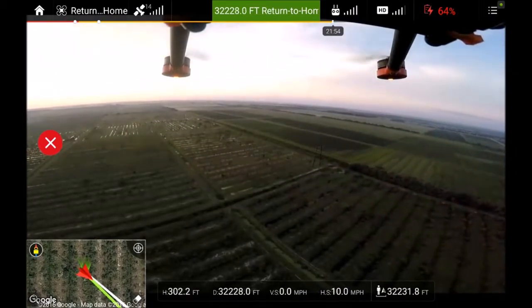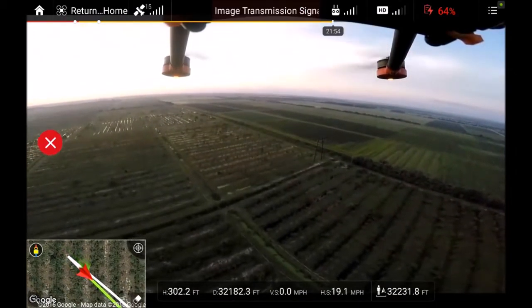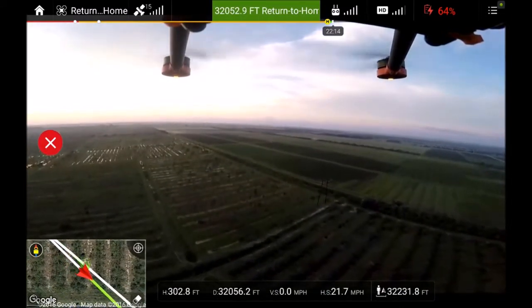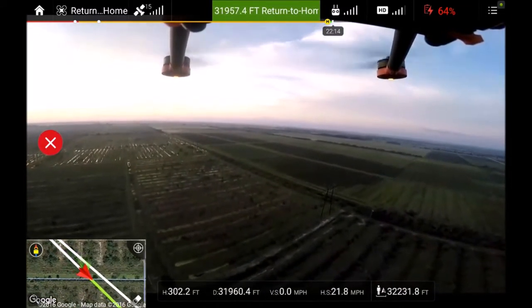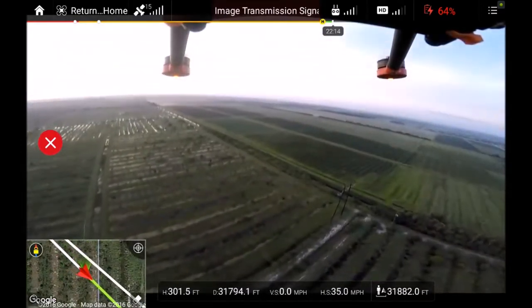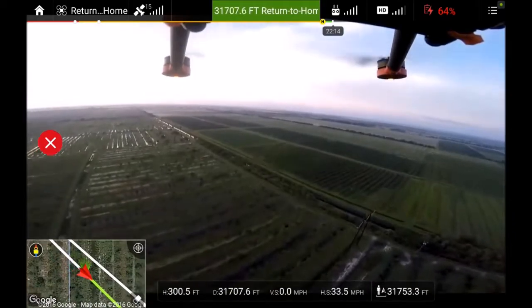Alright, it's coming home. I got a little bit of weak transmission signal right there when I turned around — that's not that bad though. Now we'll lean into it. Yeah, she's hauling on the way home.